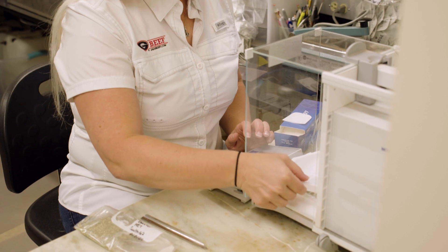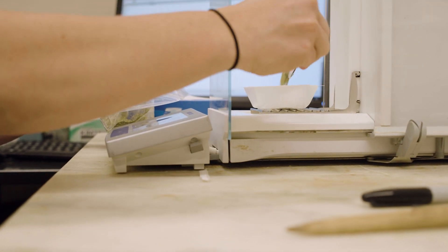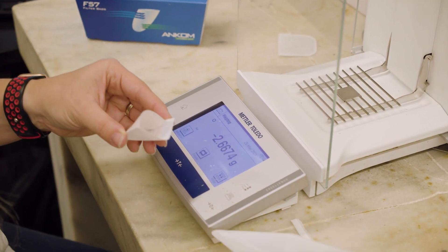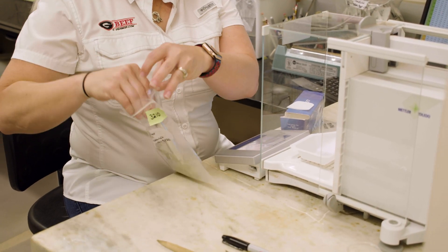I'm known for saying, unless you test, it's just a guess. A lot of producers can estimate or think that they know what the quality of their forage is, but without having a forage test you really can't be a hundred percent sure. Sometimes we don't think about the variability we have within a single growing season — you have periods of drought, periods of excessive rain, and once you get to those cuttings, maybe one was four weeks and one was six — you really have lots of variation in what that quality is.